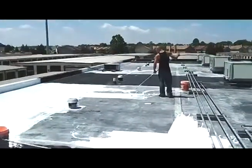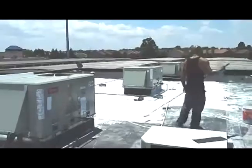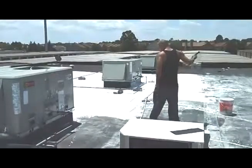Application must be done on a warm day when no rain is likely. Although once applied the material will dry in a matter of minutes, it really needs a day or two to bake and cure for maximum benefit. If you get rain too soon after application, it is likely to wash off prematurely, wasting your material and your time.